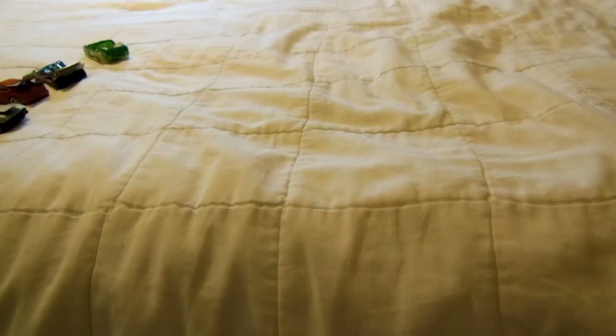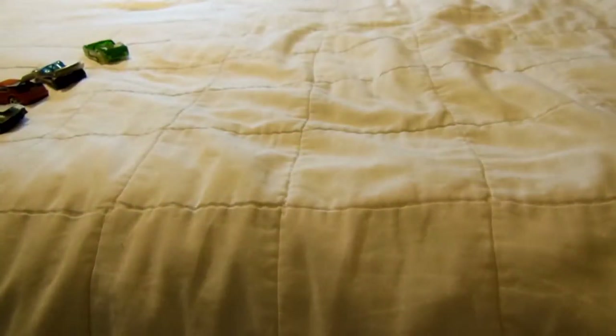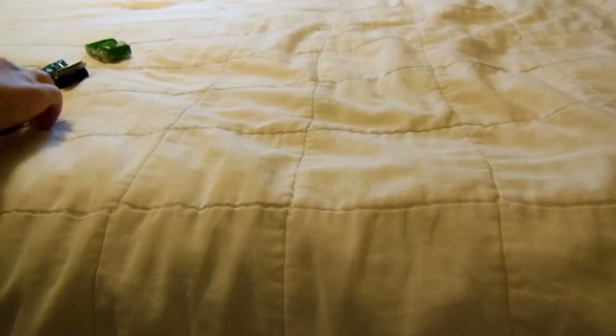Here's the AE86 Corolla Pikes Peak. I put the aluminum on like that. We're going to paint it so I kind of scratched it. Then you have that spoiler — it's pretty good.